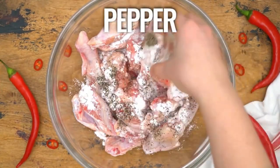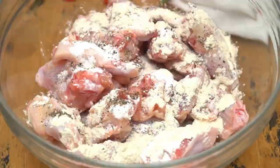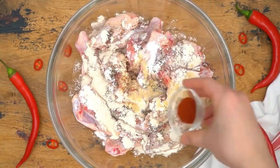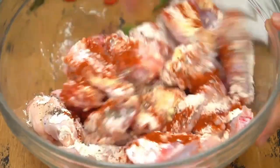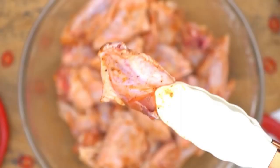Now let's get into the kitchen. To make our buffalo wings, here's what you'll need: chicken wings, vegetable oil for frying, salt and pepper for seasoning, and all-purpose flour for coating.